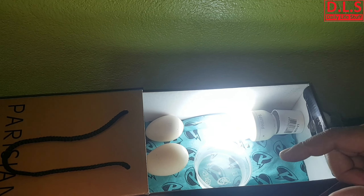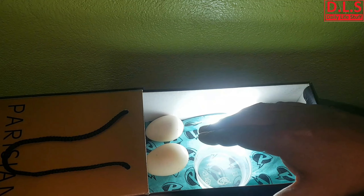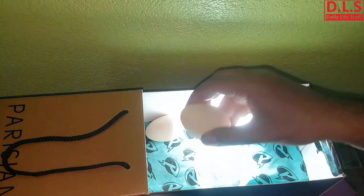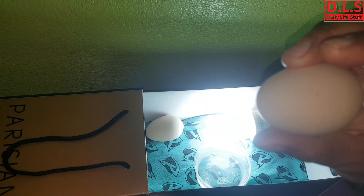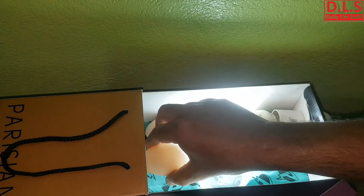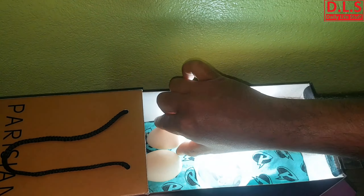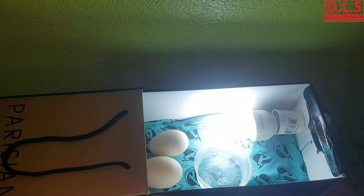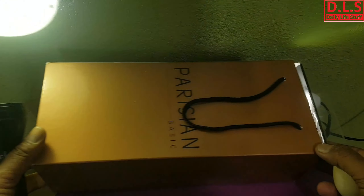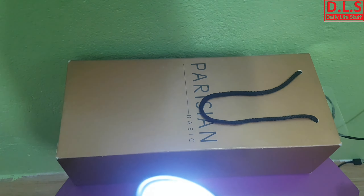After about three days, I checked the eggs. One of the duck eggs turned out to not be a fertile egg — there were no changes inside. But the chicken egg showed a good result, which you can see in one of the clips I'm going to attach.